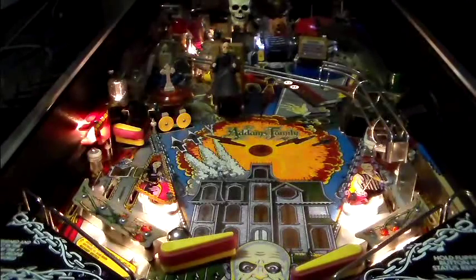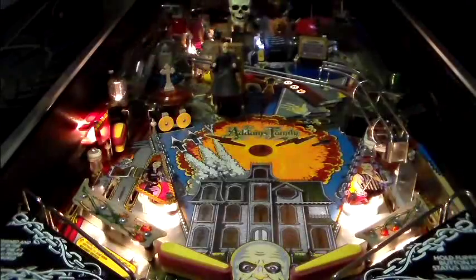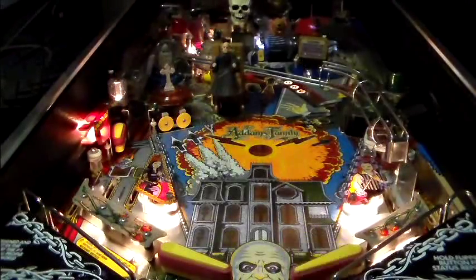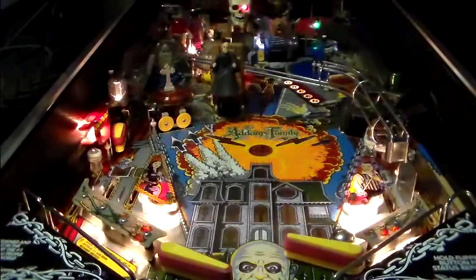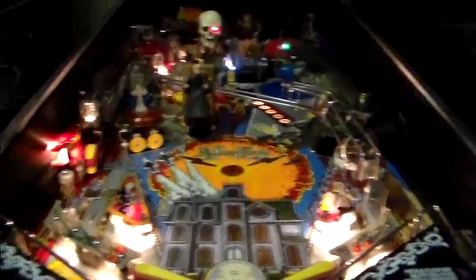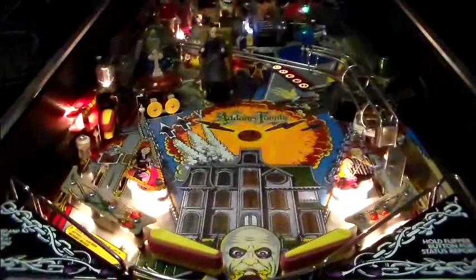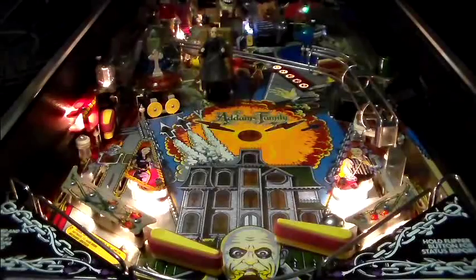We hit the bookcase about five times to spell GREED. Right now we have G-R — we hit the bookcase five times and it should open up. The P-ROC is handling all of these flippers in real time to make sure the game stays at top speed. Now if we shoot where the skull is into Thing's hideout, we should get Thing going. There it goes — the hand comes out, picks up the ball, drops it underneath the play field, and spits it back out. All that machinery being controlled by the Raspberry Pi sending commands to the P-ROC.